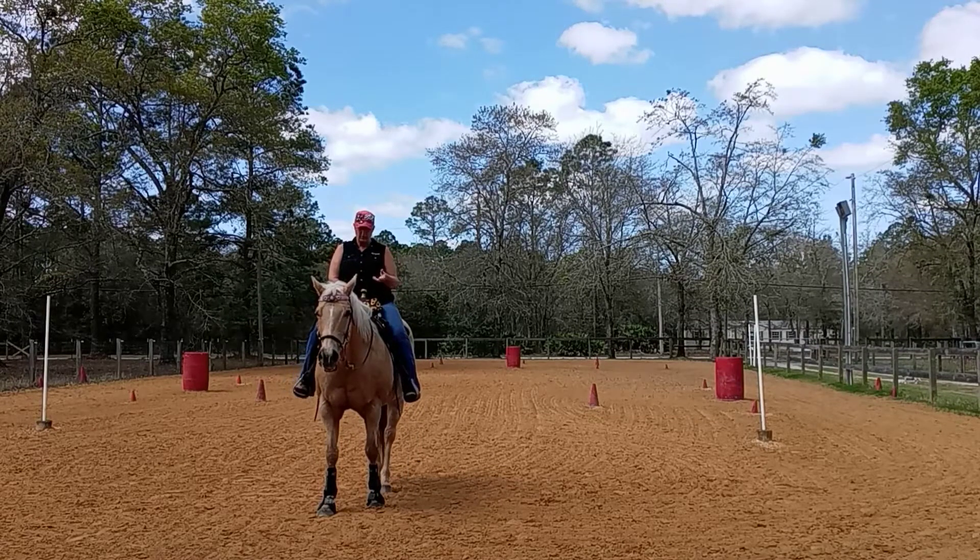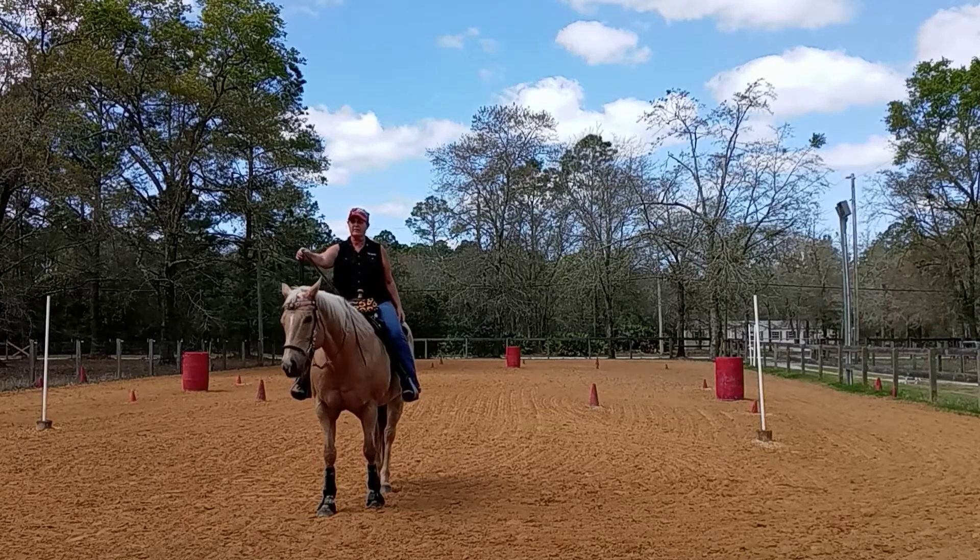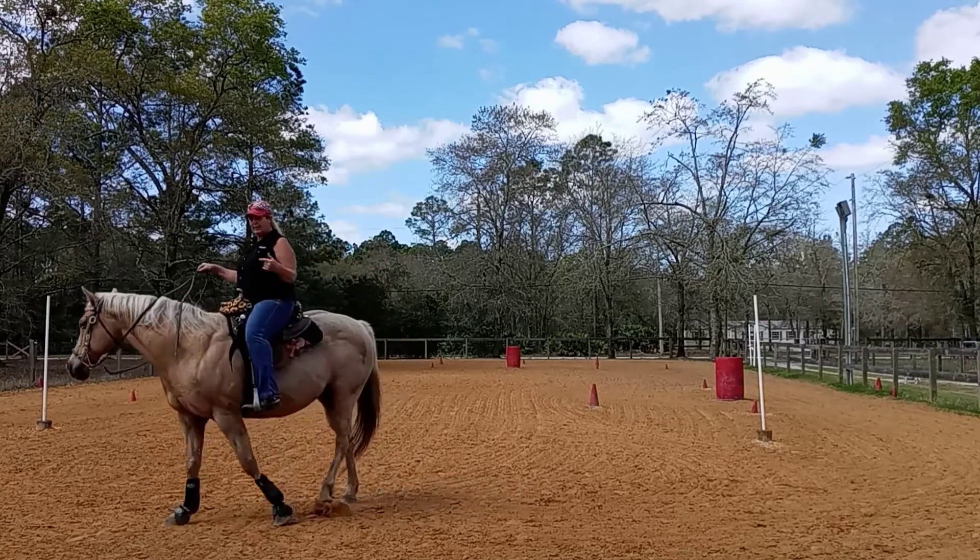Part two of 'on the vertical' would be a post trot on a loose rein, and then a sit jog on the vertical. I'll go ahead and try to demonstrate that. Hopefully you'll be able to see.